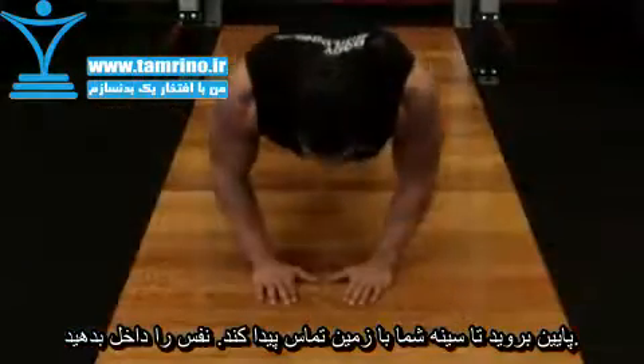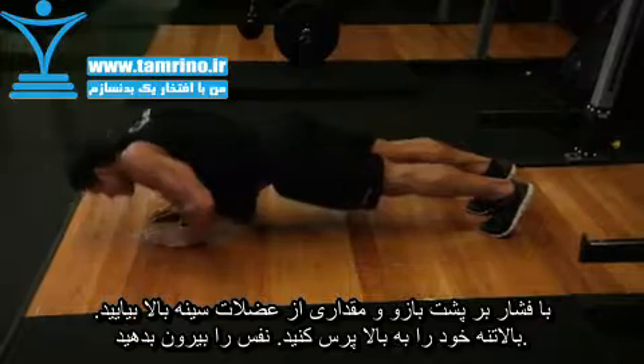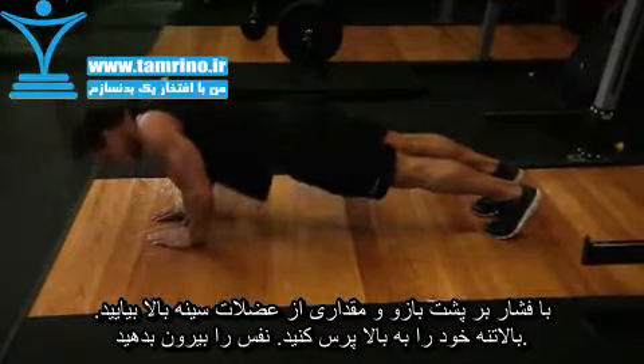Now inhale and lower yourself until your chest almost touches the floor. Then exhale and use your triceps and chest to press your body back up to the starting position.